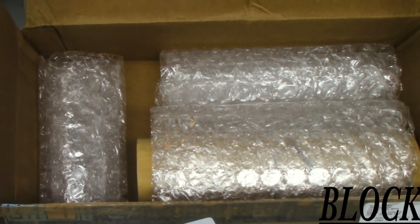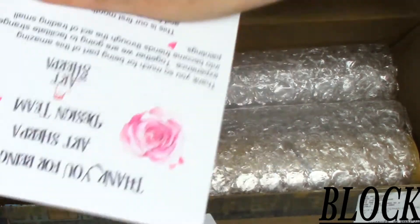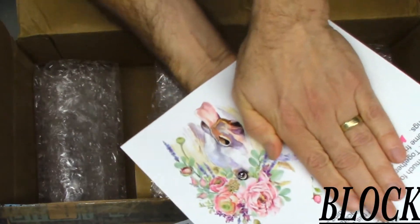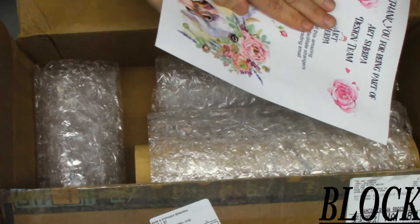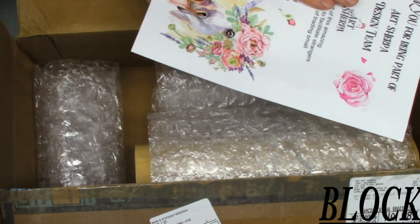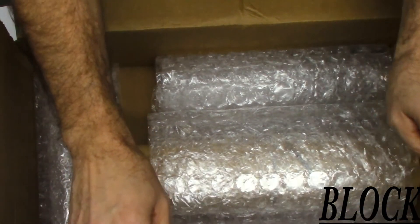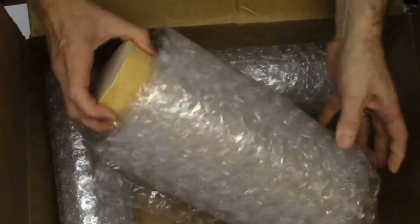I also got a little card — I'll have to cover up part of it because it talks about the theme — but I will share the picture of this unicorn, it's very cute. I'm sure it was designed by Cinnamon. And the next item is wrapped very nicely in bubble wrap.